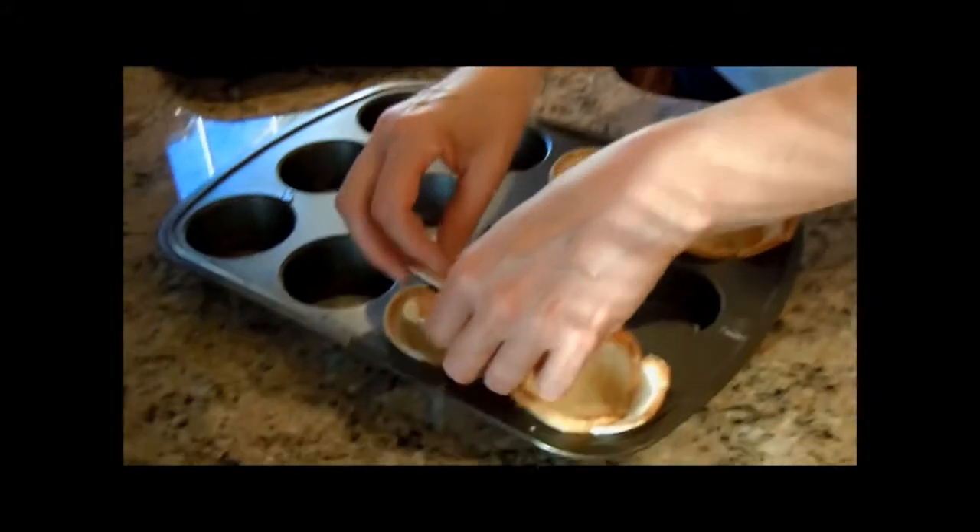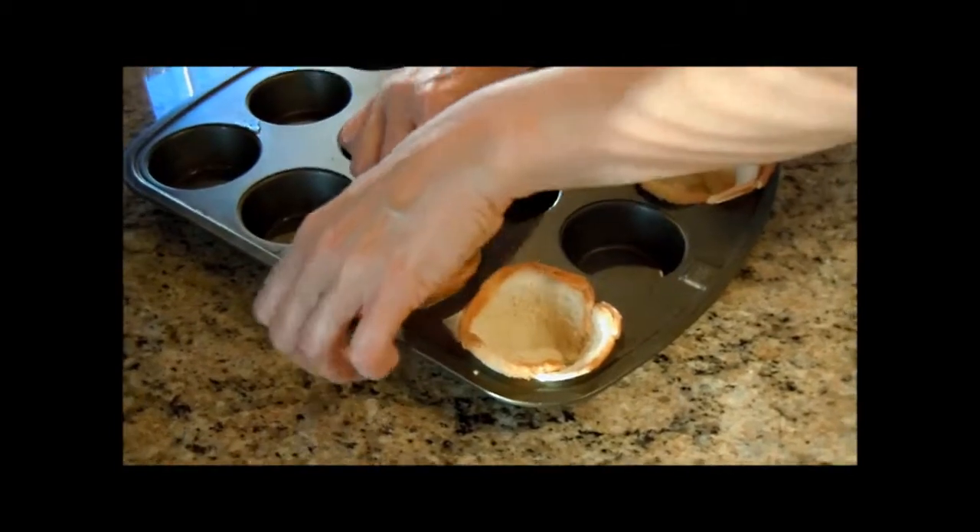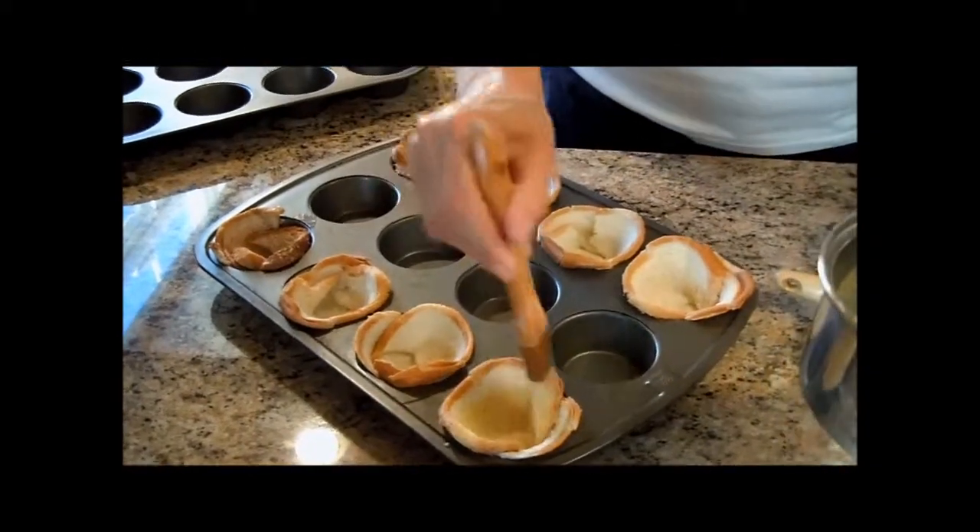And you have bacon in the microwave for how long? Five minutes. Now I'm buttering the insides of the bread.